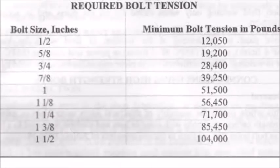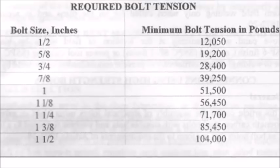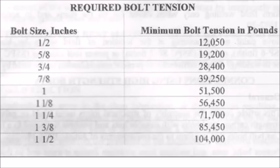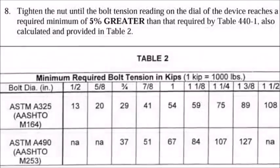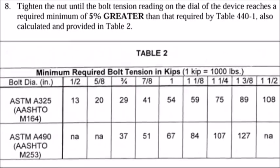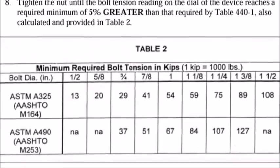The standard specifications require that for each bolt diameter, a minimum tension value is attained. As you can see in the chart, for the most common size bolts — 7/8 inch — the minimum tension is 39,250 pounds. As a safety factor, the specifications require a value 5% higher than the minimum, or in our case, 41,212 pounds,